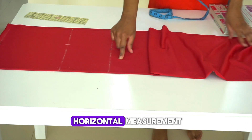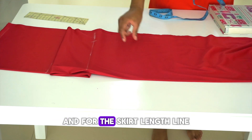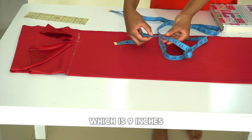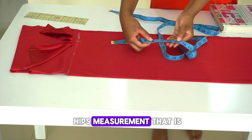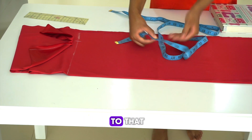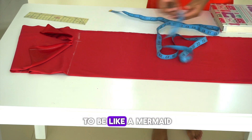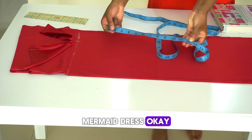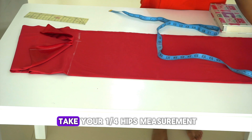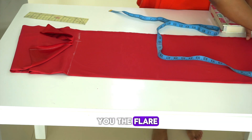For our last horizontal measurement, we're going to be marking on the skirt length line. We're going to use the same quarter hips measurement — mine is 9 inches — and then add 3 inches to that, making it 12 inches. We're adding those 3 inches because we want this to be a mermaid dress, so that gives you the flare.